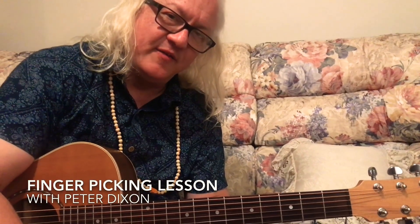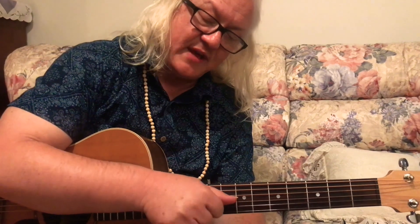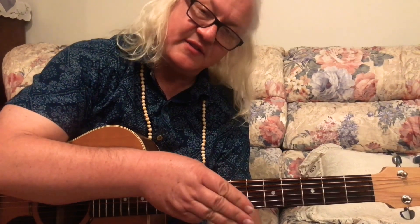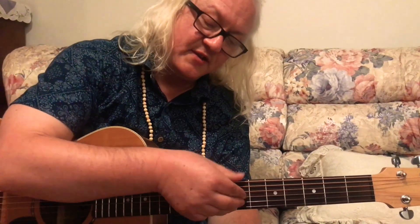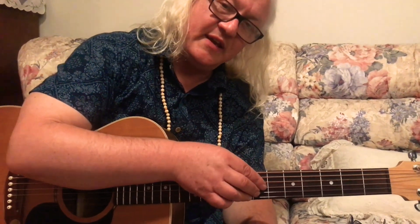If you want to make your playing pretty, you do finger picking or arpeggios. Your thumb is in control of your bass notes - the bottom three strings, and sometimes your thumb will hit the fourth string as well, very rarely. So the thumb is in charge of those three bass strings, and these three fingers are in charge of the top three strings. You kind of hover over them like that.